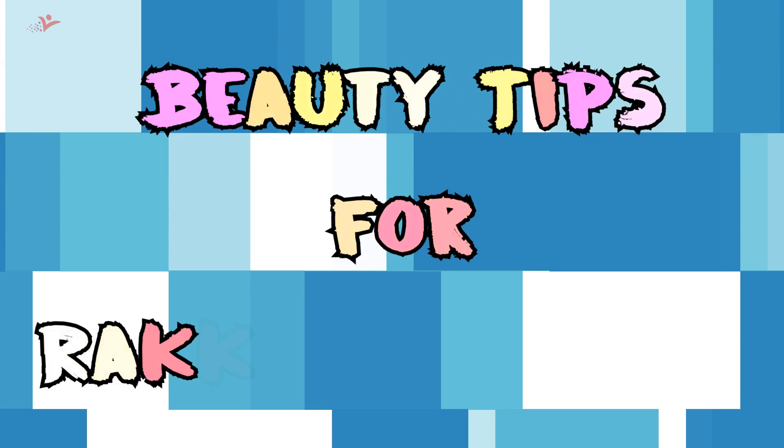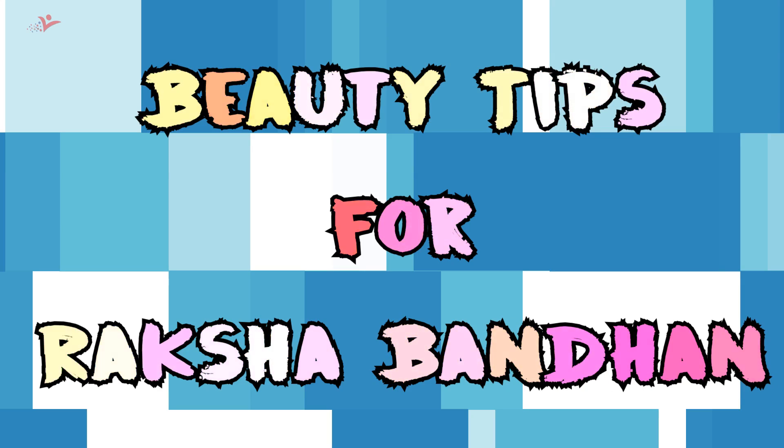Today I have come up with a new beauty video for you. As you all know, the festive season is about to arrive. In today's video I will be telling you about beauty tips for Raksha Bandhan, including makeup designs. If you are also planning to design a mehendi on your hand, let's get started and have a look at this video.